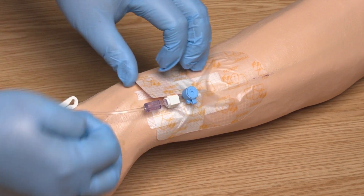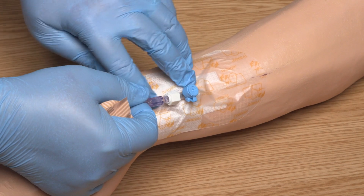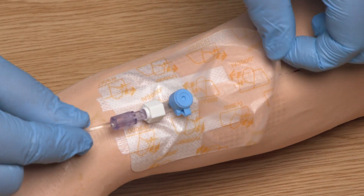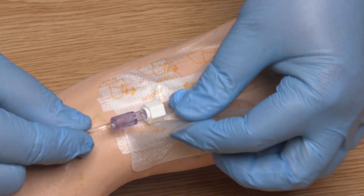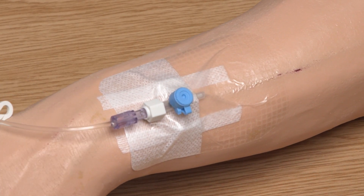Following completion of the procedure, I can dispose of used equipment into the clinical waste, remove my PPE and perform hand hygiene. Redressing of the vascular access device should be documented in the associated care plan.